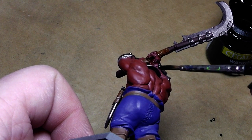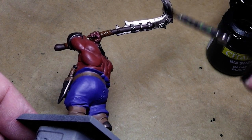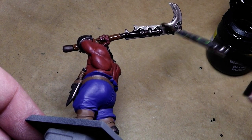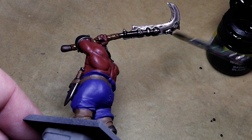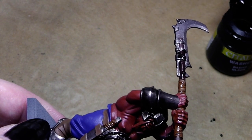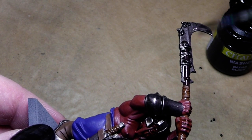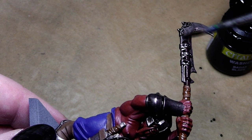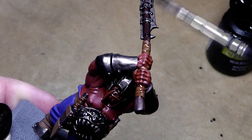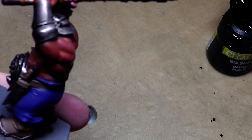Over here a little, and then the weapon. All of a sudden we have much more three-dimensionality to the whole miniature by just applying a little bit of wash. If you haven't tried it yet, give it a try — you may wonder what nice results you can achieve with this little handy-dandy color.